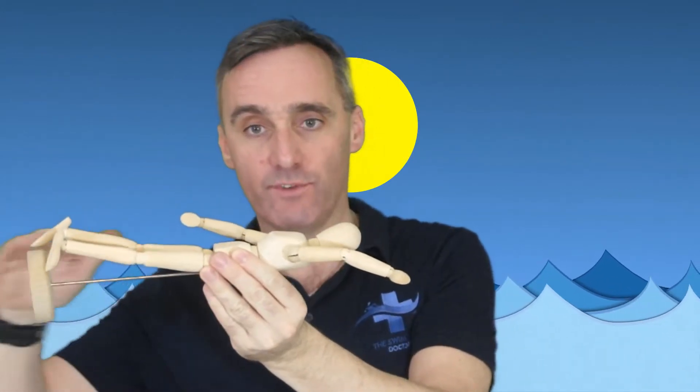By using our model here, we can see that the head position is just looking straight down at the floor underneath the head, and that's going to allow the body to maintain a really elevated position across the top of the water. When you're on top of the water, you have less resistance, it's easier to swim and it's less work for the person that's doing the swimming. So it's good news all around.